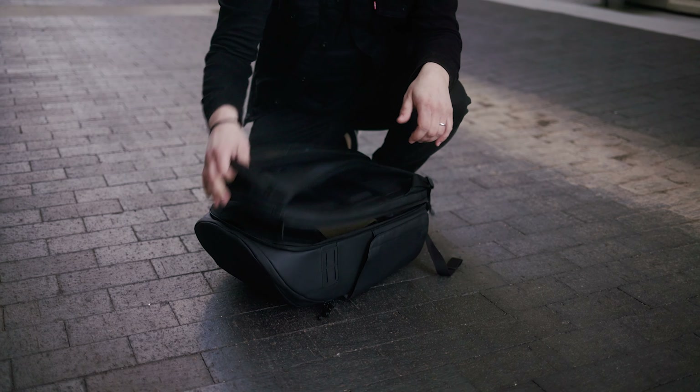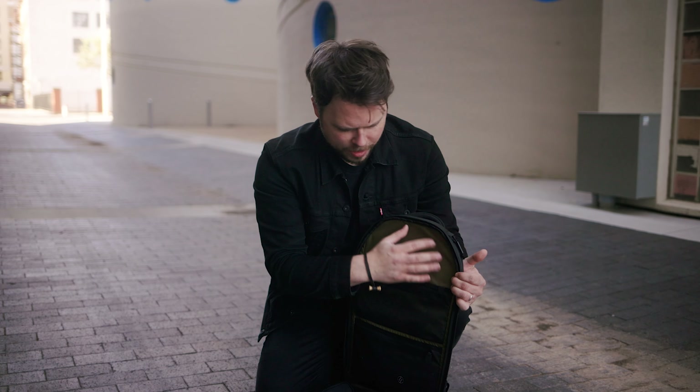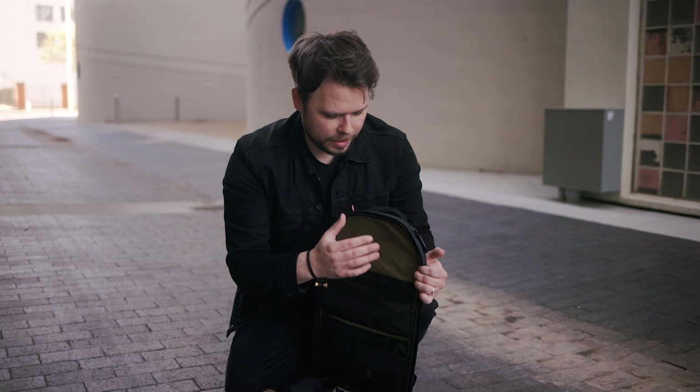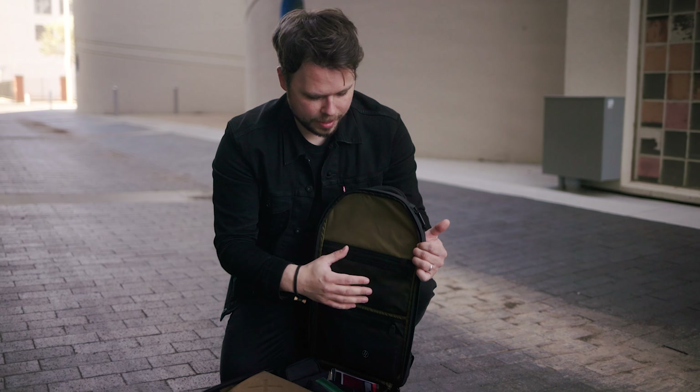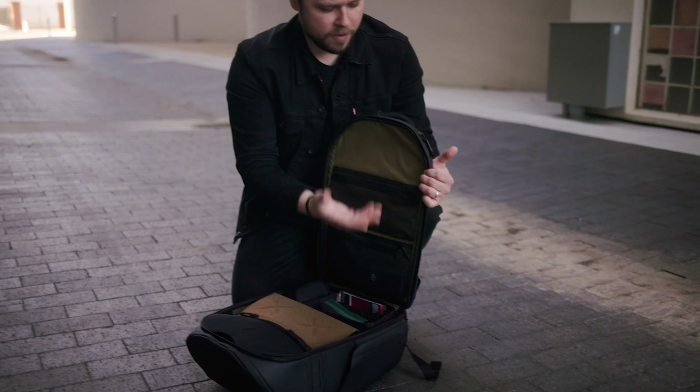Now let's get on to some cons with the Peter McKinnon Everyday Bag. Con number one is the top part right here in the bag. When you open it up, this right here just feels like a lot of wasted space. I feel like they could have taken advantage of this by adding — you know — these mesh pockets right here; maybe two small little mesh pockets for more accessories. That would have been really, really nice.